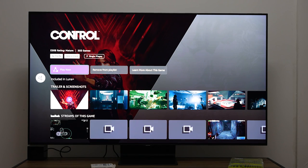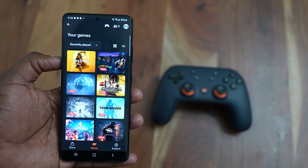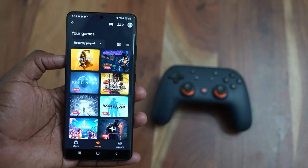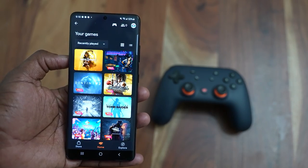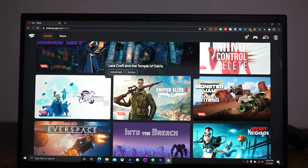Hey guys, Thunder E here and today we're taking a look at Amazon's Luna versus Google Stadia. Google Stadia is a game service that has been on for at least a year where you can use it on your smartphone, on your laptop, as well as also on your TV.